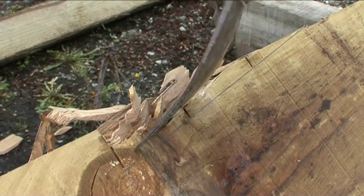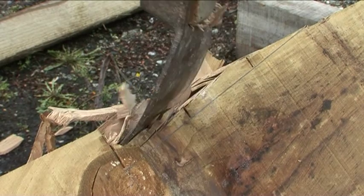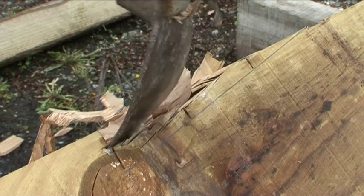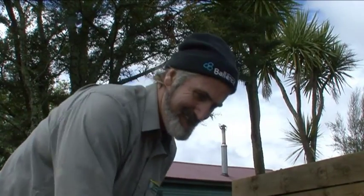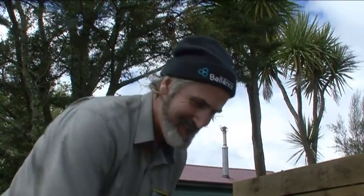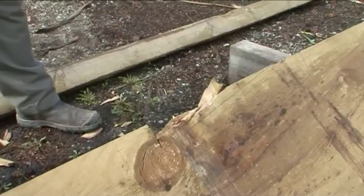This is one of the bird's mouths, where a brace will fit, on one of the four king posts for the structure. Tricky work here, as there's a large knot in the timber.